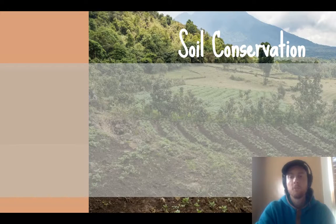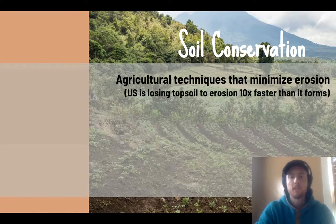The first group of solutions are all aimed at soil conservation — agricultural techniques aimed at minimizing erosion. This is really important because in the United States topsoil erodes 10 times faster than it forms. It takes a long time for rocks to break down and for weathering to occur, but it does not take long for wind, rain, and poor agricultural practices to erode topsoil.